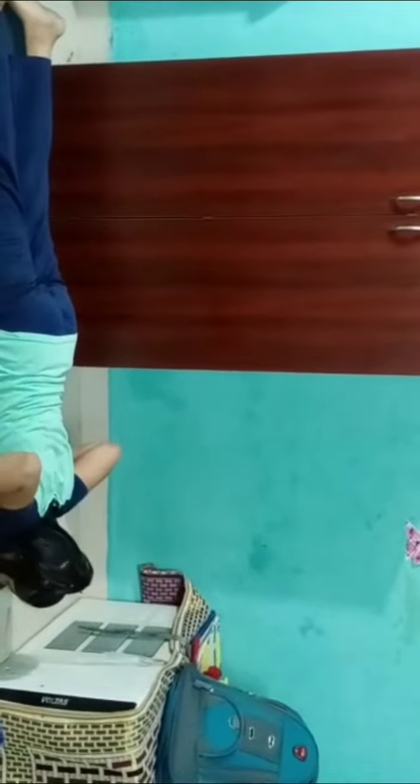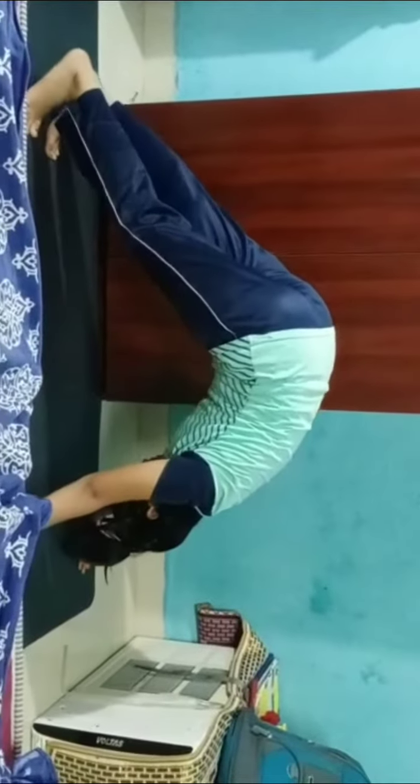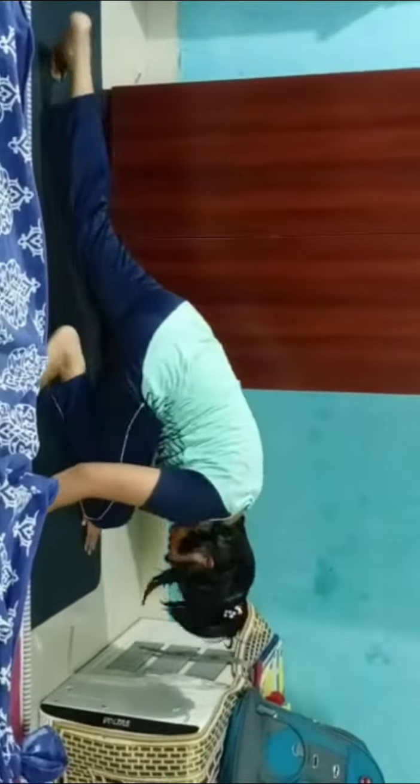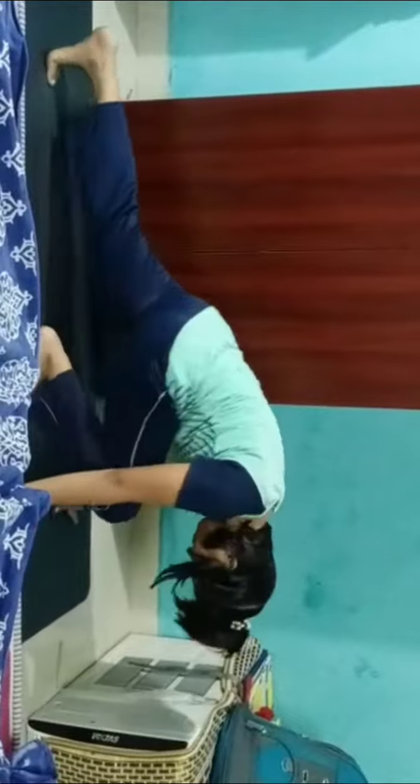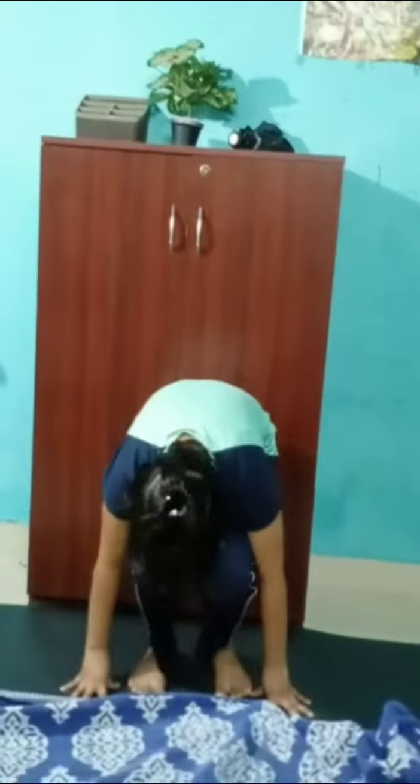Sashtang asana, Parvata asana, Dakshana Sanchalan asana, Tadasana, Urdhva asana, and Namaskar asana. Thank you.